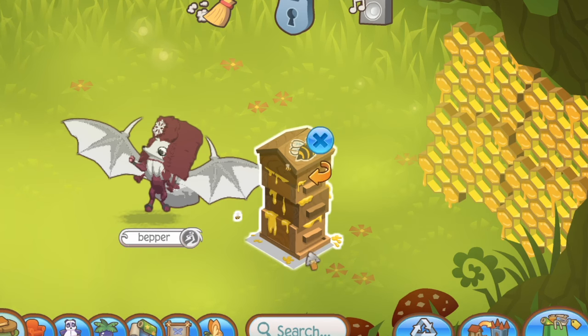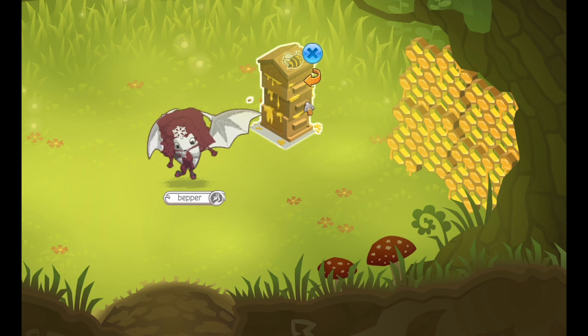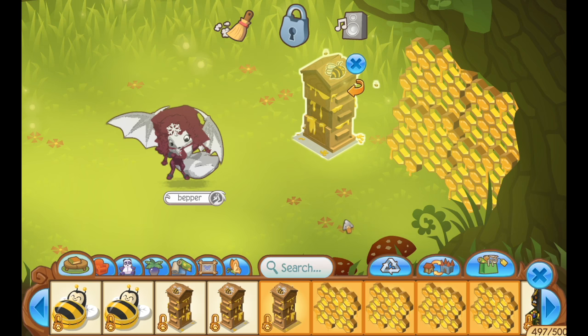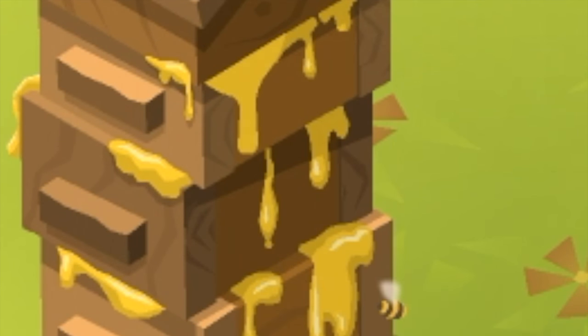The next thing we have to put in this den is the beehive keeper hive thing. I don't really know what their purpose serves, it's just like putting bees inside of like a shelf or something. But we're putting them in here anyway. They're dripping with honey — oh boy, can't wait to eat that sweet, sweet goodness.